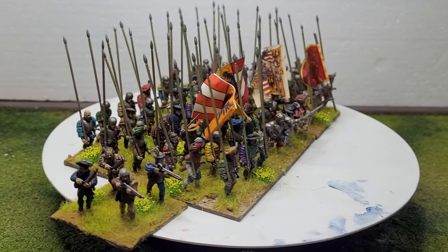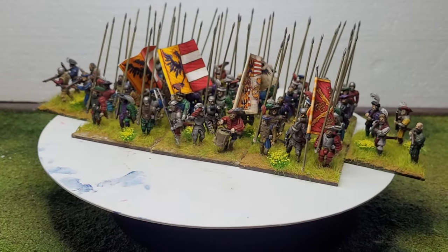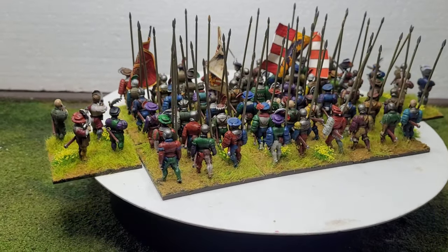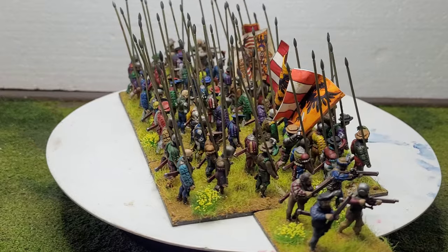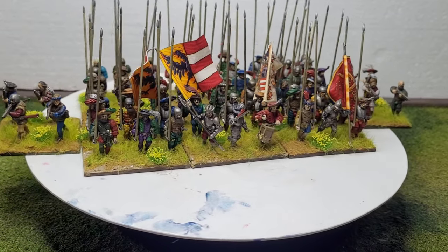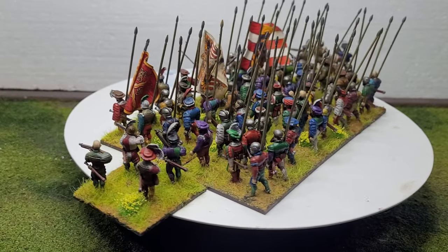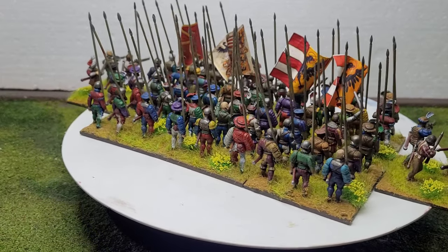Hey guys, Merry Christmas! Miller here with another quick update on my Landsknecht unit. The unit is near enough finished — the only thing missing is the plan to have another three bases across the front with pikes at charge. I'll still be doing that, but this is a pretty much finished unit I can use now. It's going to be a very small game since it's only one unit, or two if I use the arquebusier wings as they are. Pretty chuffed with it!